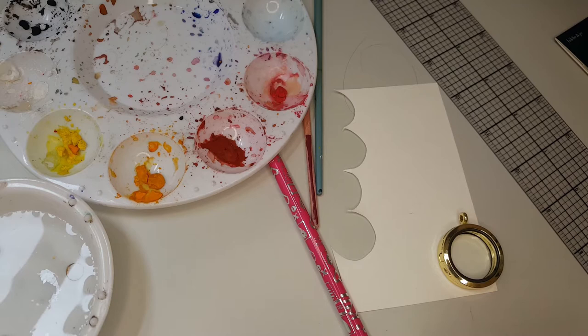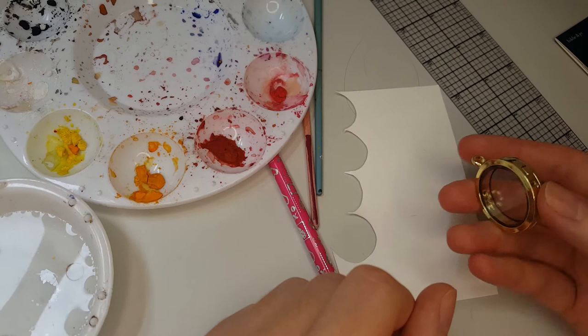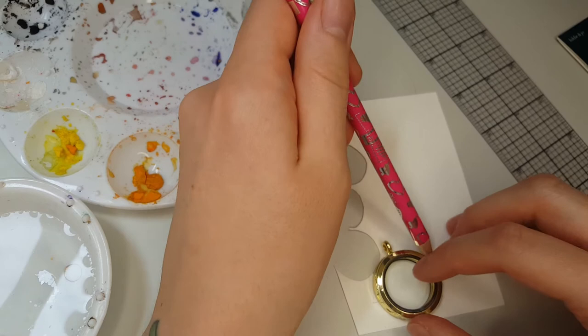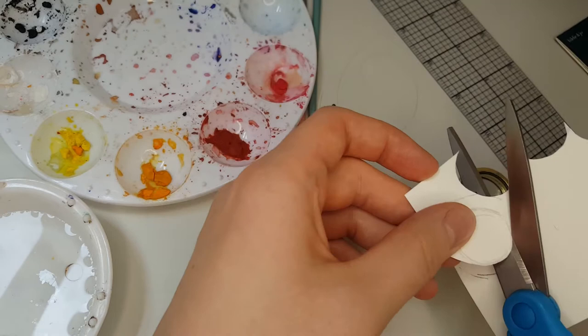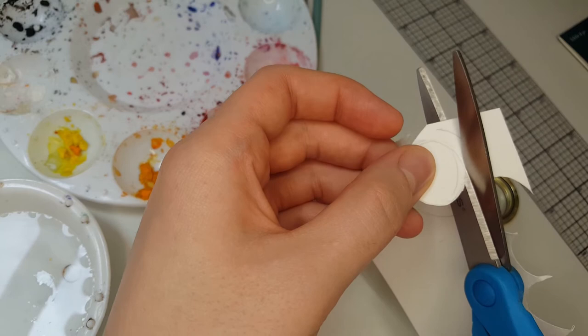So while we wait for the glue to dry on our little hair bundles, I'm going to work on the artwork for the back side of my locket. I've taken out of my package and I'm just going to cut myself a little circle that I think should be about the right size to fit in my locket. This is what we're going to be attaching our hair piece to, to help it stay all together nicely and go into the locket.